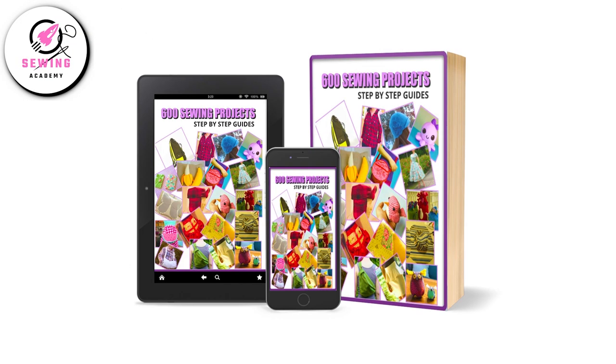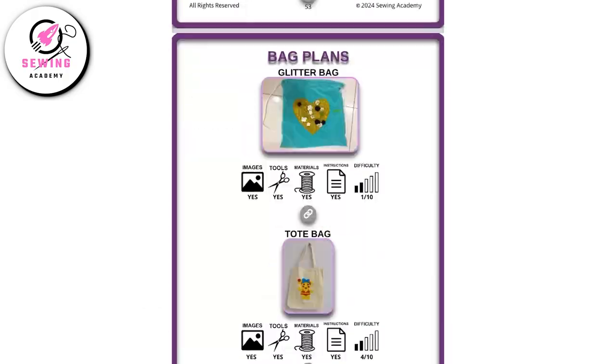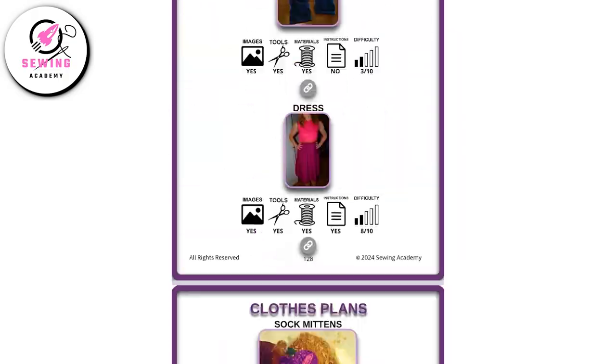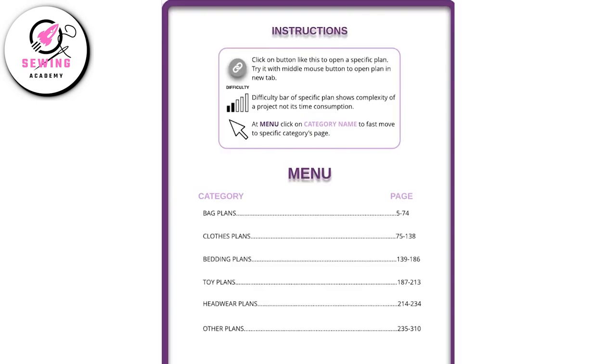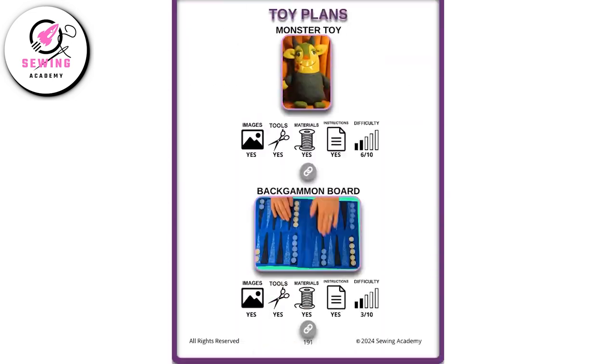This is it for this video. Please allow me to quickly introduce you to my super useful product for sewers. Discover the ultimate sewing companion with 600 sewing projects — packed with a massive collection of sewing projects, this easy-to-navigate PDF is your gateway to endless creativity. Simply click on a category, whether it's bags, clothes, bedding, toys, headwear, or an extensive variety of other plans like accessories, zippers, plushies, quilts, scarves, and a lot more.